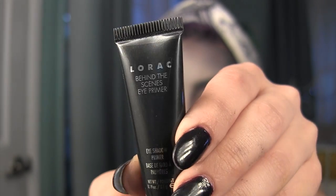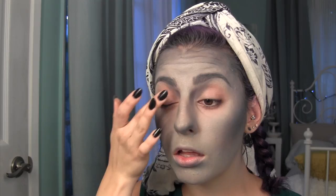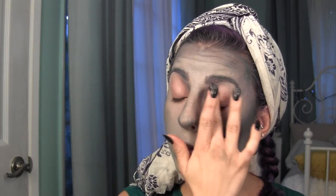I am going to be priming my lids as well as underneath my eyes, because I will be applying shadow underneath my eyes as well.